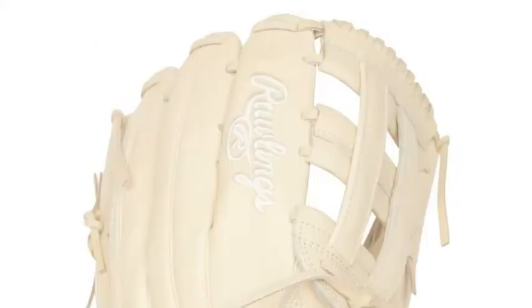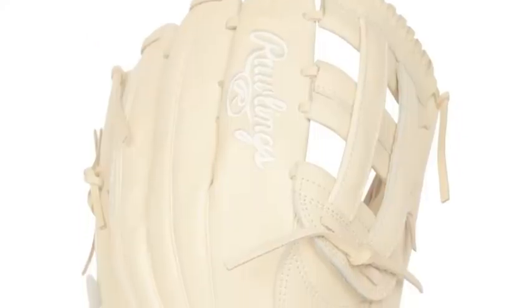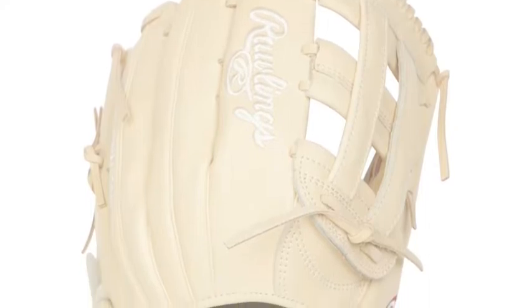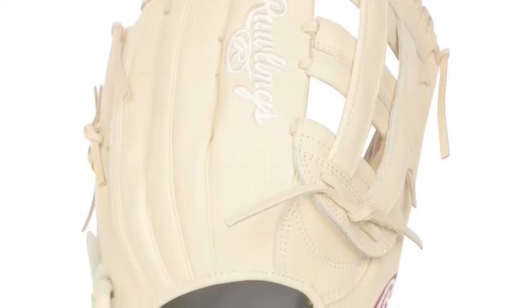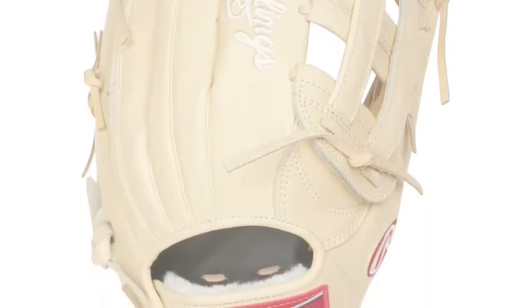It will have users making out-of-this-world defensive play after breathtaking defensive play. Get ready to flash some serious leather during your upcoming season of play. Rawlings Pro Preferred PROS3039-6CC 12.75-inch baseball glove features cleansed,